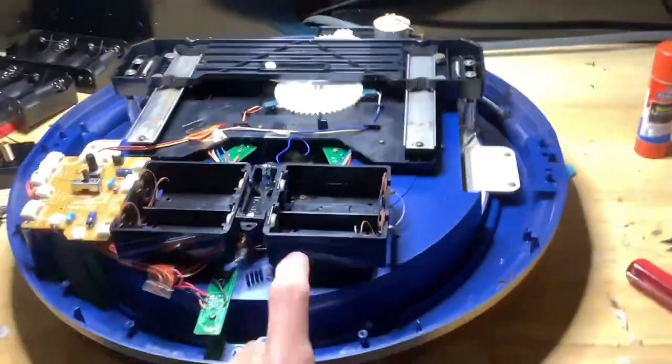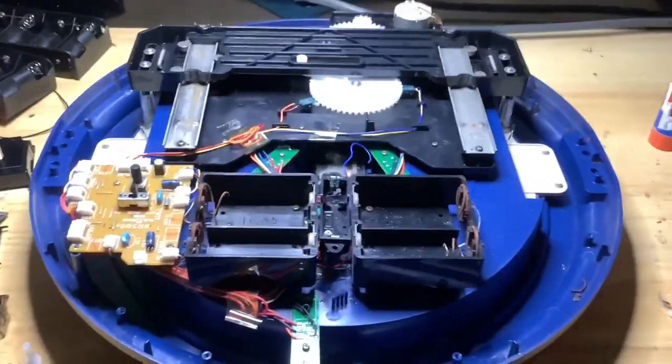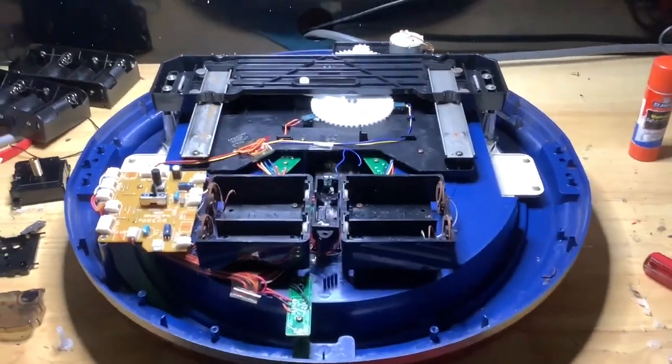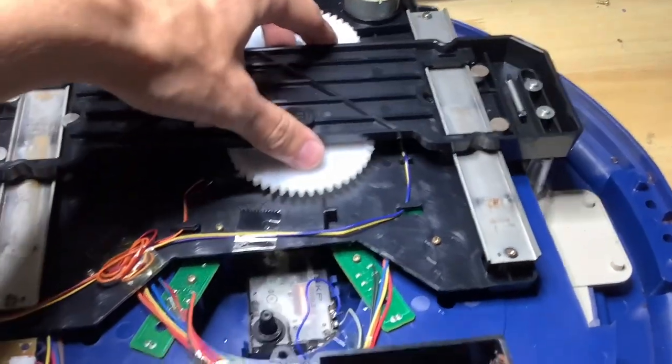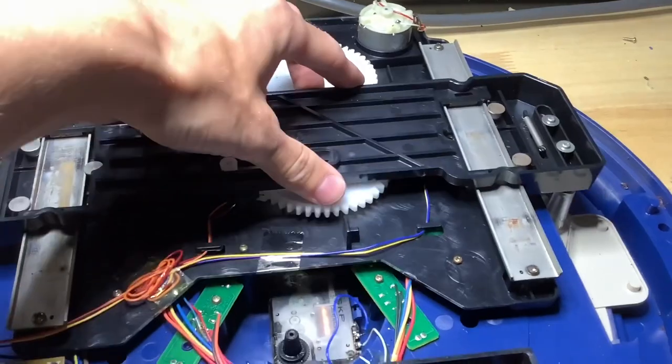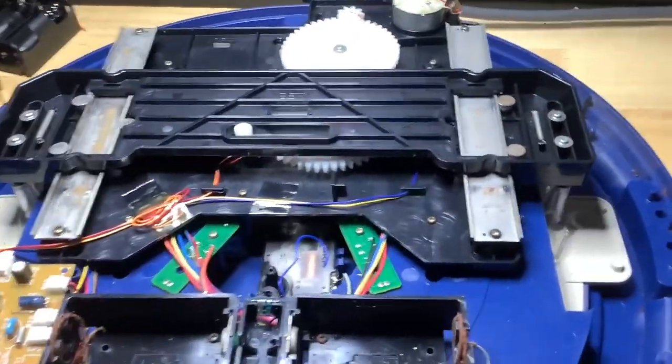I'm fixing this parts repair Seiko clock. This is not my QXM128BRH — don't worry, that one's fine. This is a different one that I bought for parts to repair. It needs all new battery springs, and there's probably a broken gear in here because there is no resistance when I move the dial up and down. So there's probably a broken gear in there somewhere.